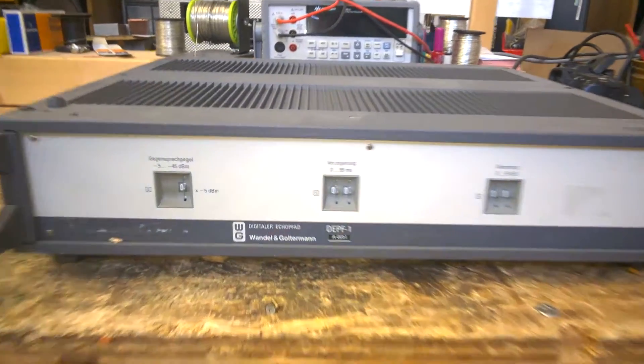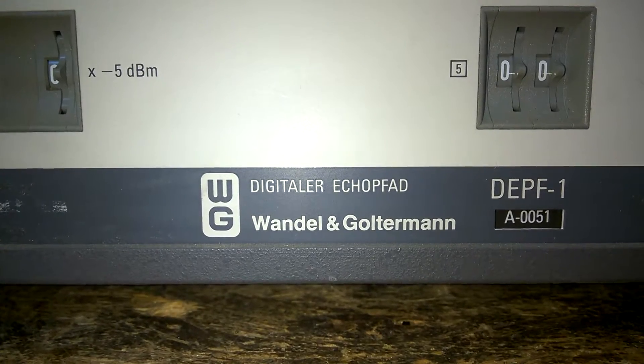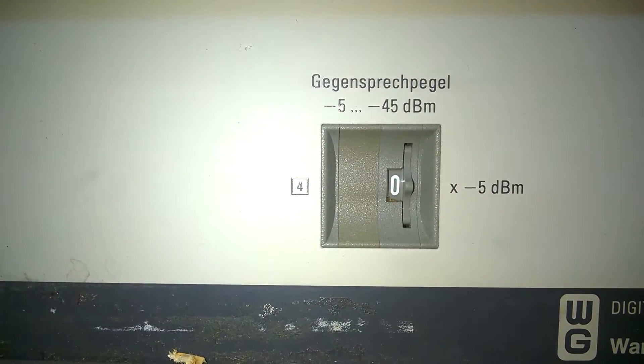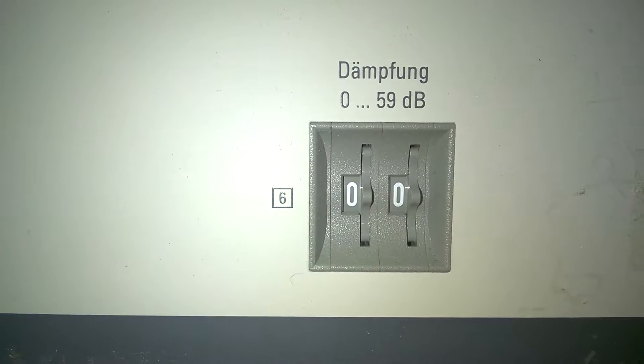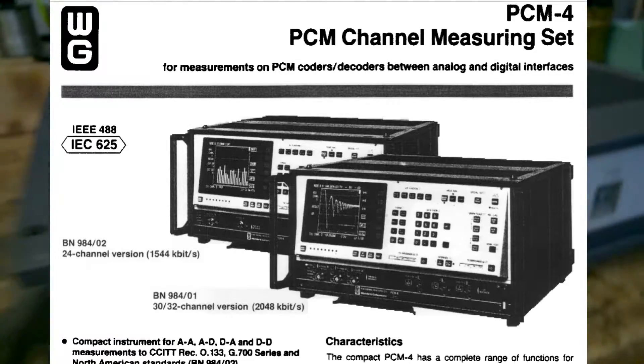Hi guys, welcome back to my channel. This is a Wandel und Goldermann Digitaler Echopfad, DEPF1. It is a digital echopath for the PCM4, made by Wandel und Goldermann.